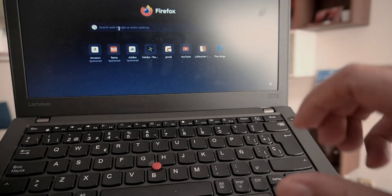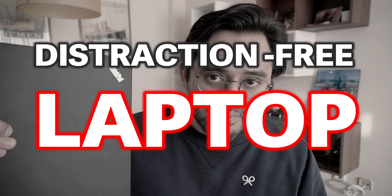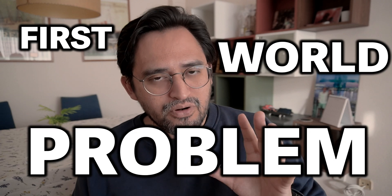So what should I do now with really good hardware and software I really don't know how to use? I've thought about it and I think I can make something good out of it. I'm going to put into practice the things I've learned from the book 'Make Time' and create a distraction-free laptop. Why do I need to do this? Well, this is a first world problem — I have lots of screens.